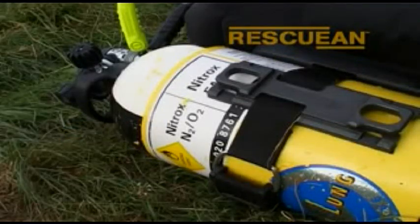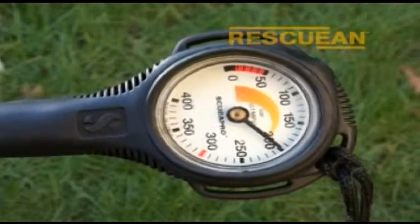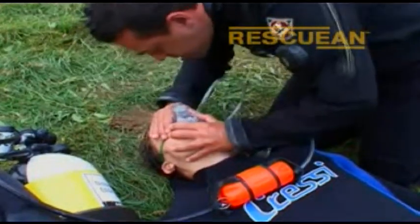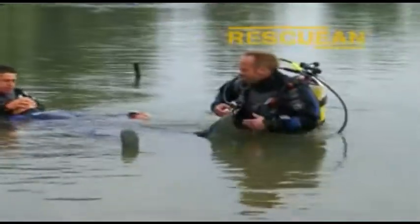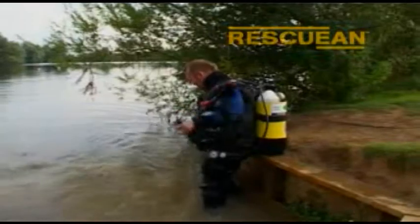You can monitor the cylinder's remaining nitrox by using the pressure gauge on the high-pressure hose. Commence or recommence EFR mouth-to-mask rescue breaths. As you can see in this real-time scenario, the Rescue EAN pod becomes an essential part of a rescue diver's kit.